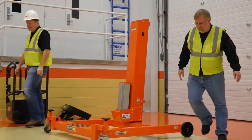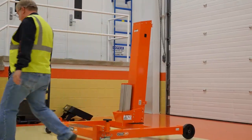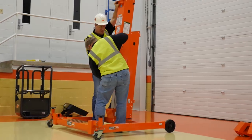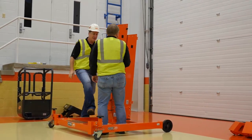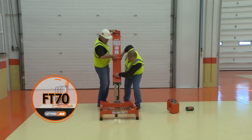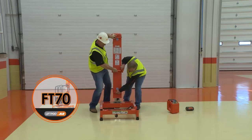Make sure it is properly aligned and fully engaged. Do not force it into position. Then install the FT-70 mast assembly. If assembling an FT-70, just install the FT-70 mast assembly onto the FT-70 base.